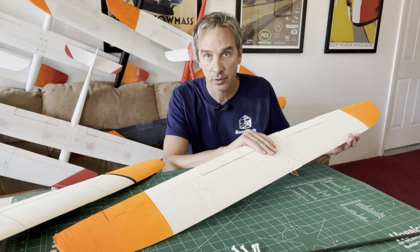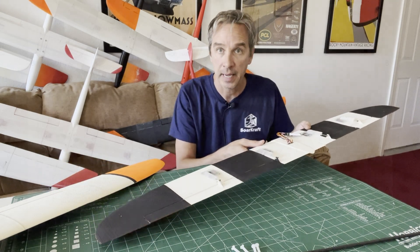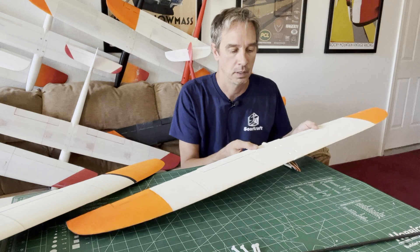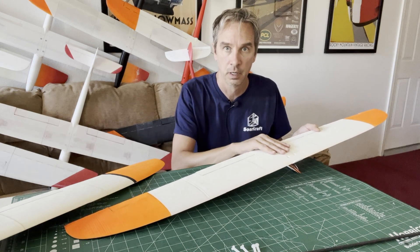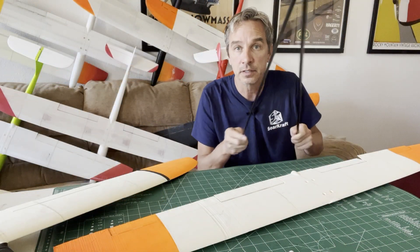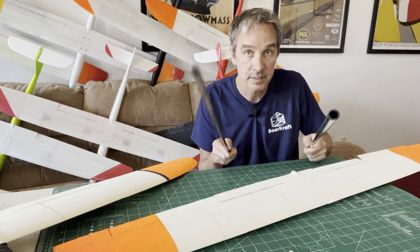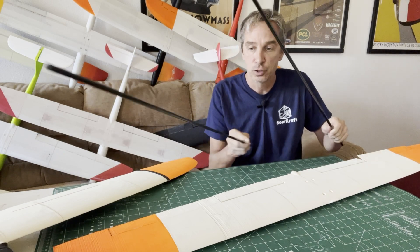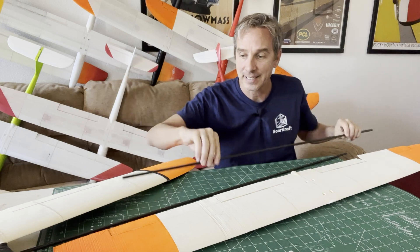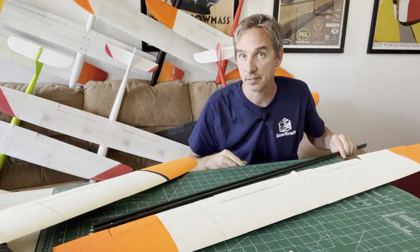The MH-32 wing prints and builds just like the other four-servo wing. You print out the panels using the Soarcraft settings in whatever material you want to use. You start with the center section, glue the carbon to it, and work your way out to each of the wing tips. The design uses a 7mm tube spar instead of a 6mm. This tube spar is readily available from several sources.